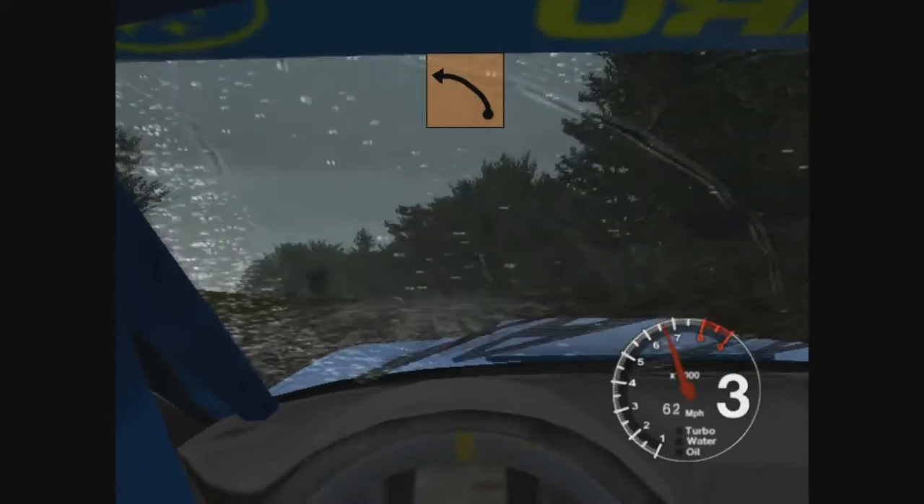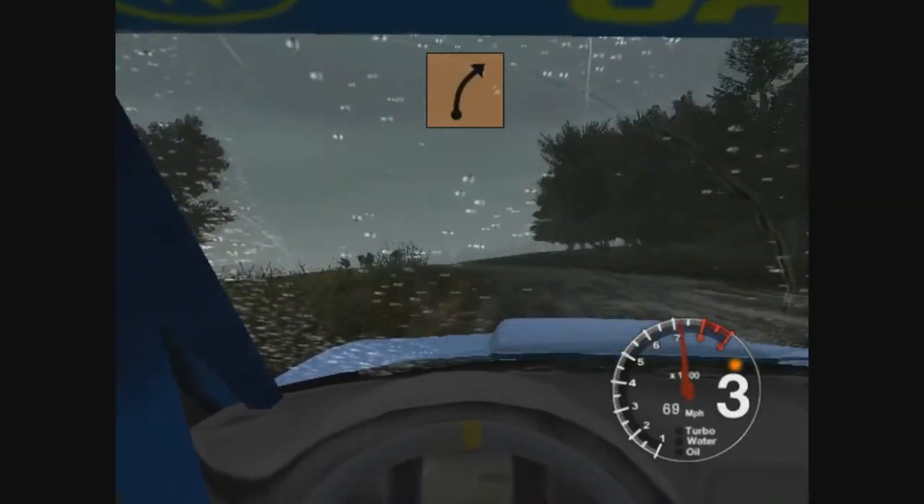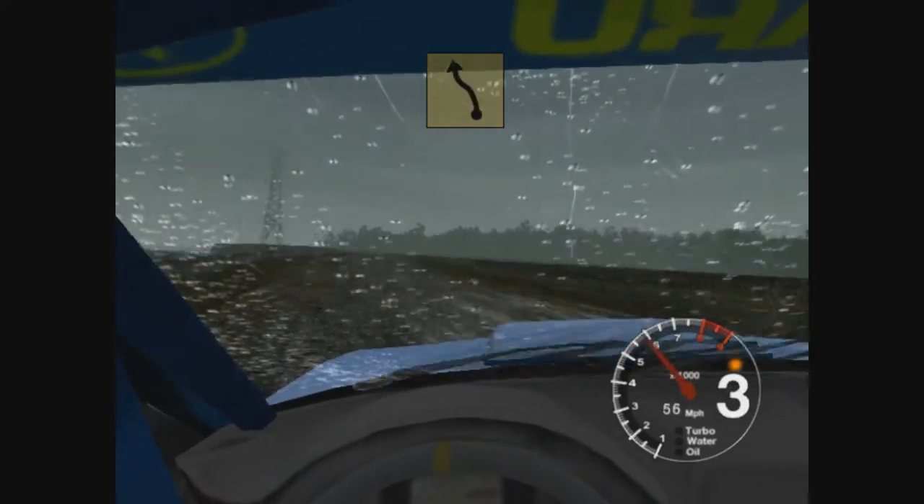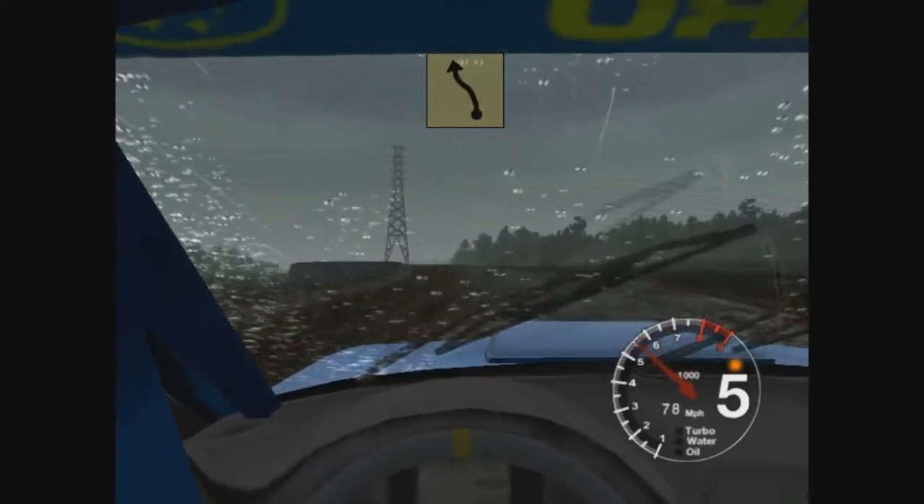Into long 4 left over crest, tightens. Into 3 right, 30. There, 6 left tightens and 6 right, 50.